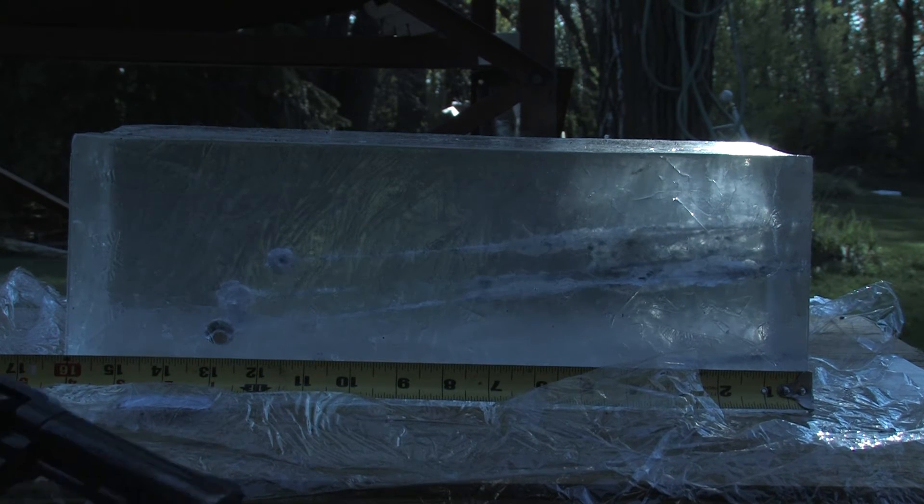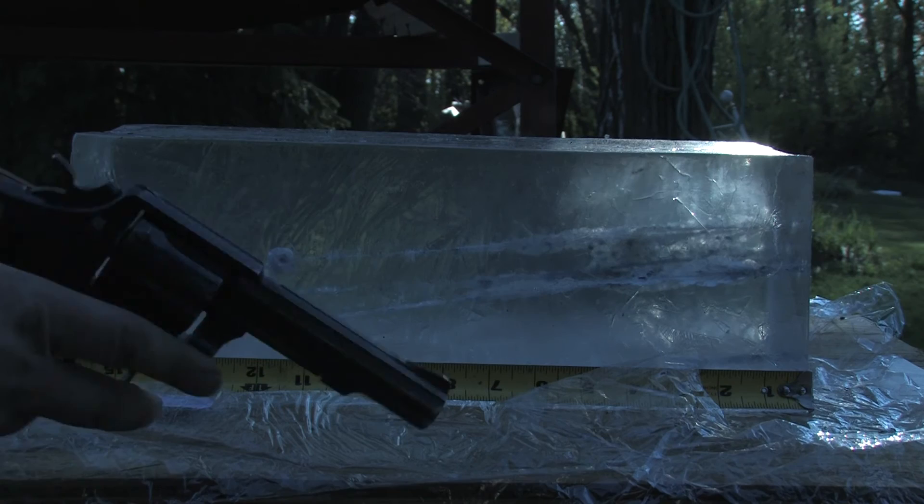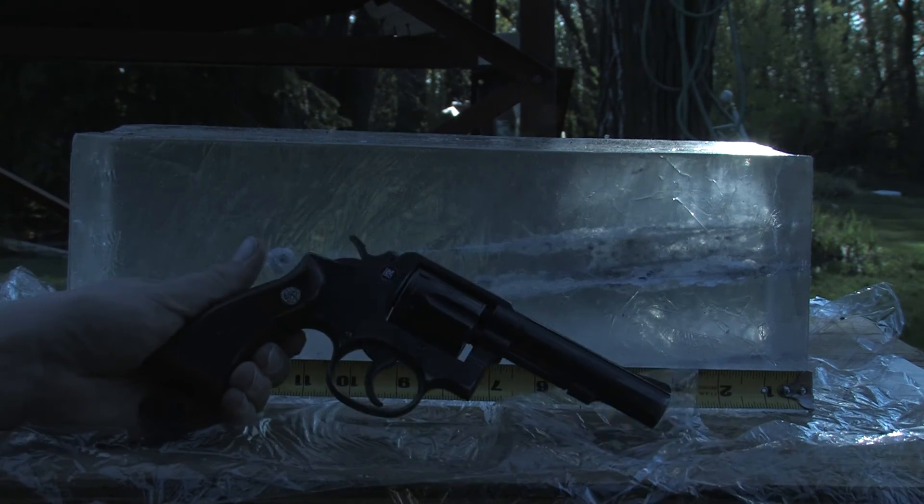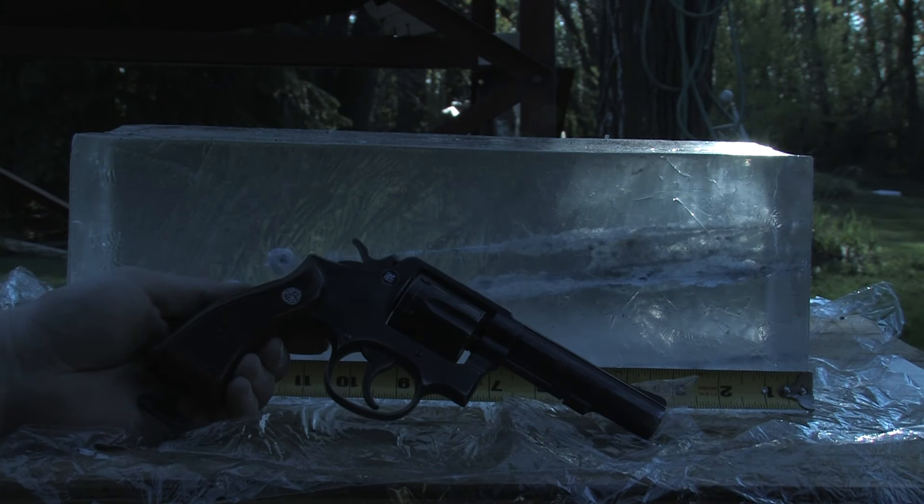Here's the block for the 4-inch barrel, Model 10, police surplus, used in my previous test.